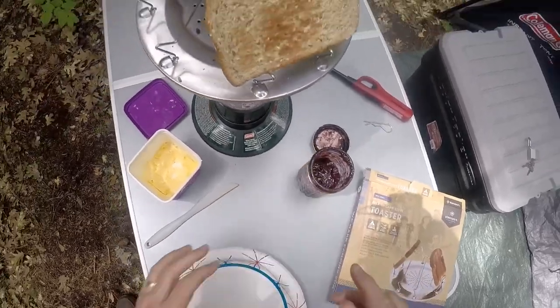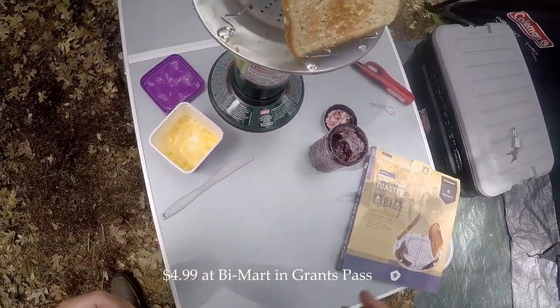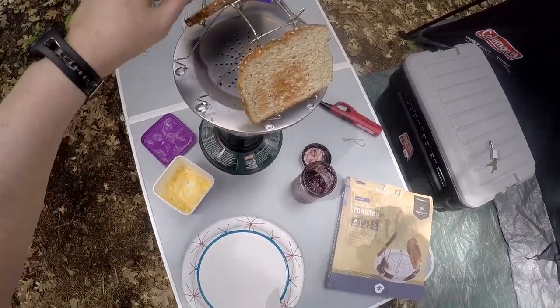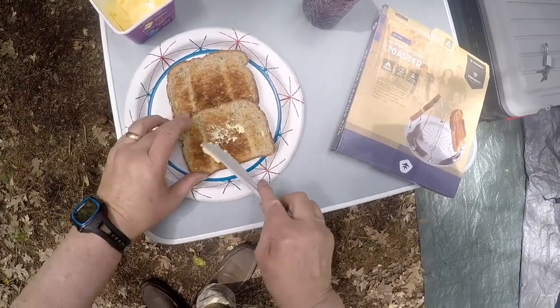I bought this right before I left town. I don't remember what I paid for it — I think it was less than five dollars. Looks really, really good.